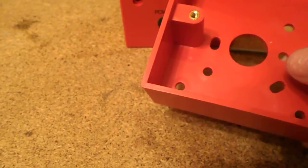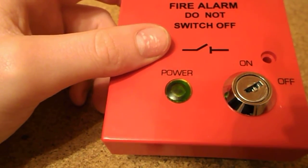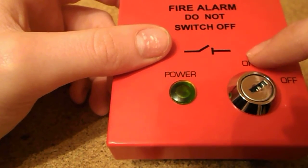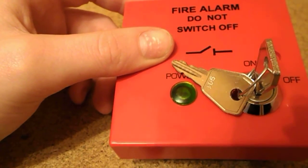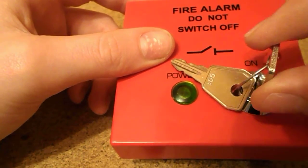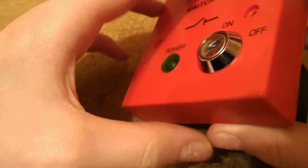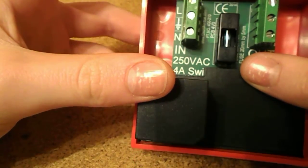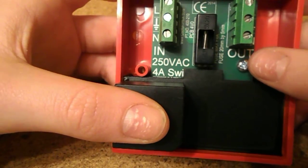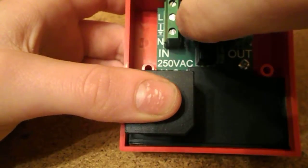I'm mounting this onto a wooden surface, so I need knockouts. Here is the unit itself — 'Fire Alarm: Do Not Switch Off' — and it's got a power light. From what I could gather in the description, that light doesn't come on when there's just power into this unit; it comes on when there's power flowing into the fire panel. So if I put the key in and turn it on, the light should come on, and if we turn it off the light should go off. There's also a green neon open-switch indicator. At the back: in at 250 volts max — live, earth, neutral in, and live, earth, neutral out — in from the mains and out to the fire panel.